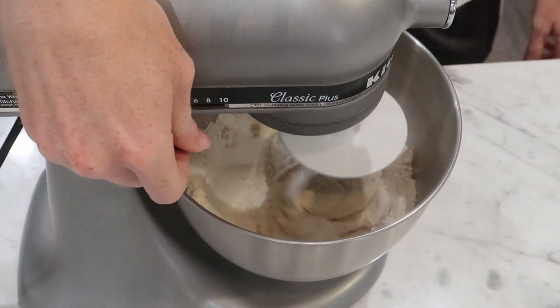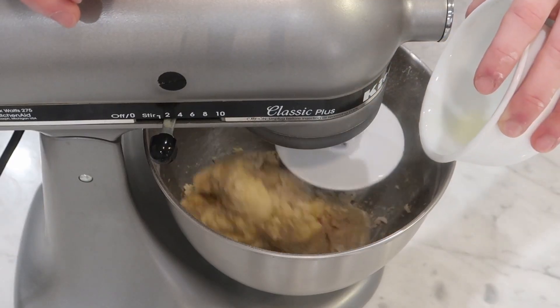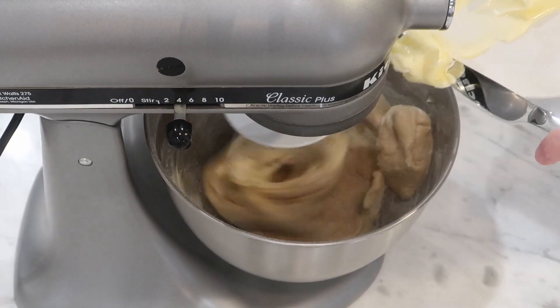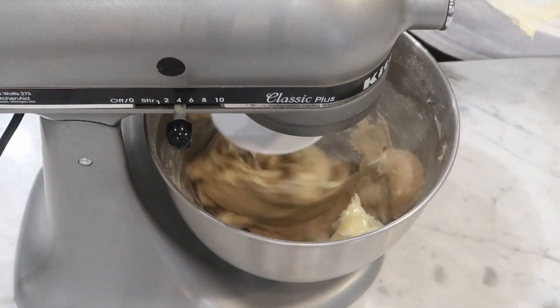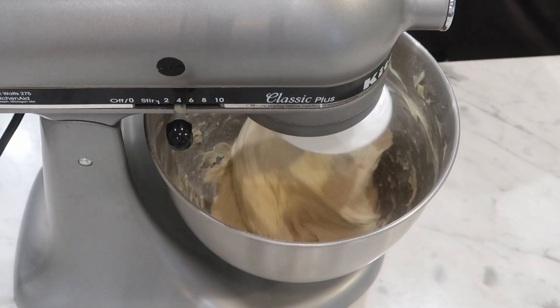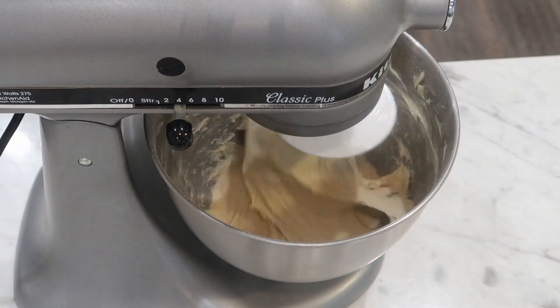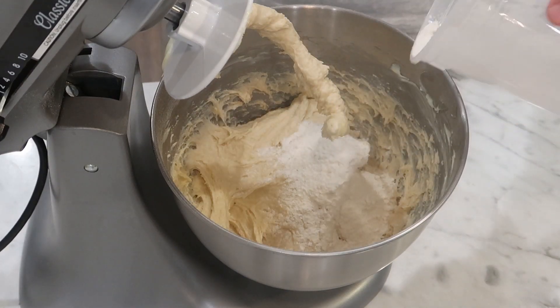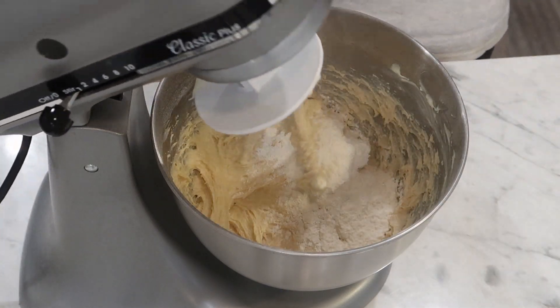As that starts coming together, add in your two whole eggs. Then lastly, add 113 grams, or one stick of softened butter — scrape in a tablespoon at a time to let it incorporate. Bring this up to high and let it knead itself for 8 to 10 minutes. Throughout that, if you notice your dough is too wet like mine was, you can add more flour.